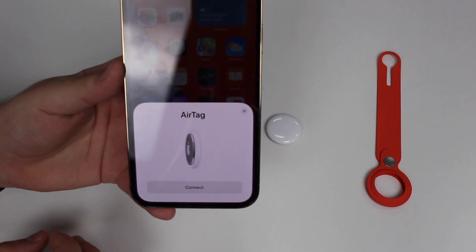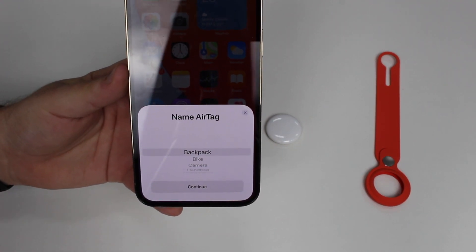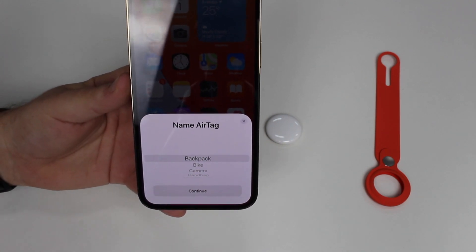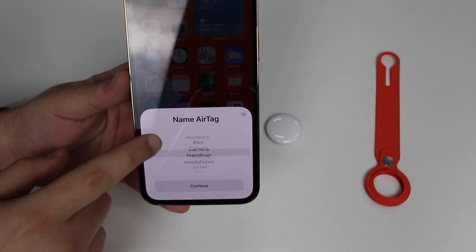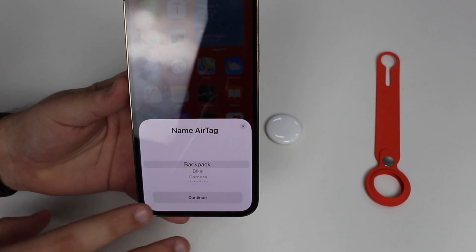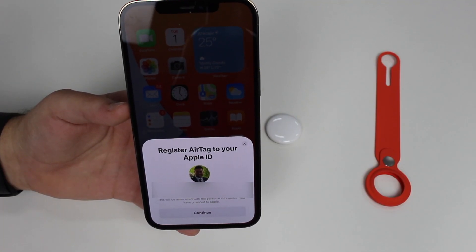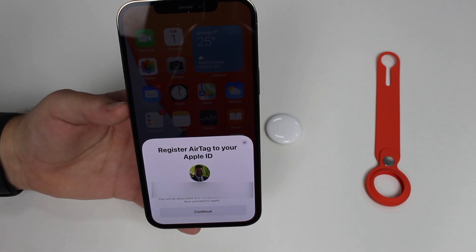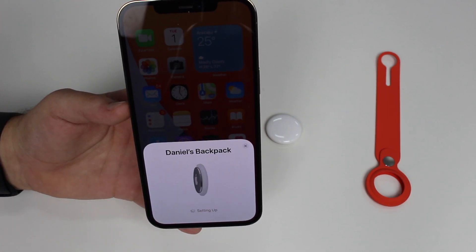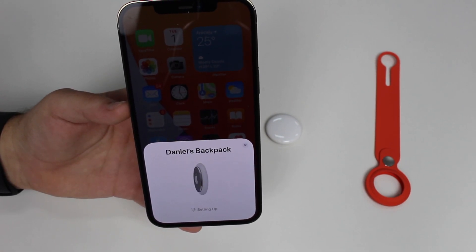Once it picks up, you can start setting it up. Tap 'Connect' and then you're going to name your AirTag — essentially naming the object your AirTag will be tracking. Options include backpack, bike, camera, handbag, headphones, jacket, luggage, umbrella, wallet, or a custom name. I'm going to select 'Backpack.' Next, you register the AirTag to your Apple ID, showing your picture, email, and phone number, then tap Continue.